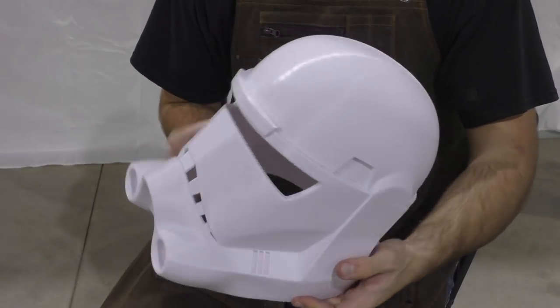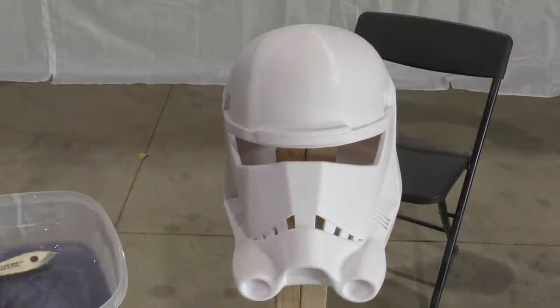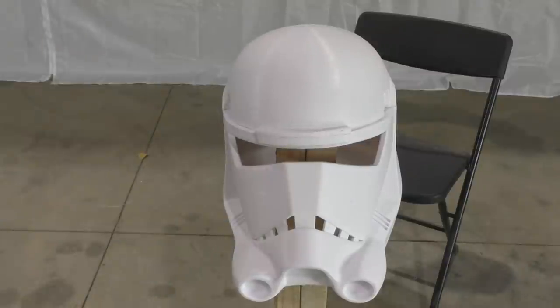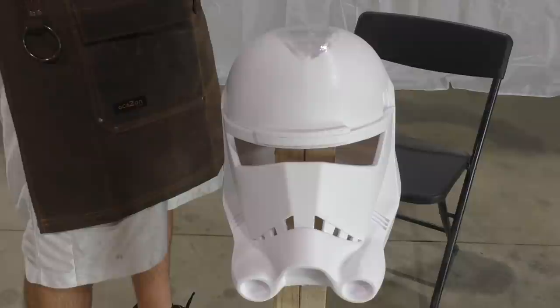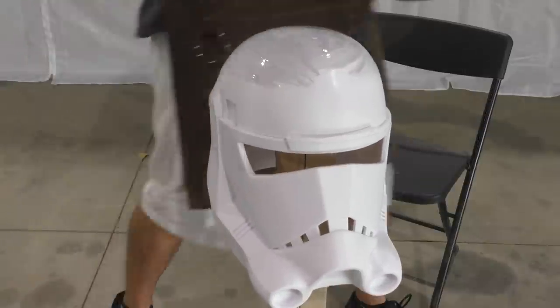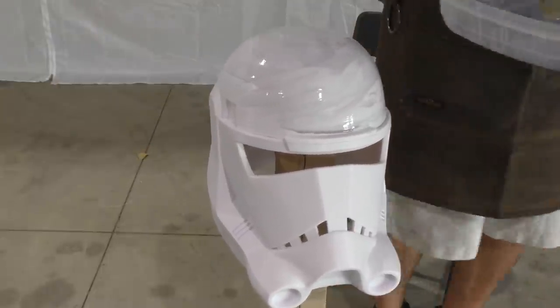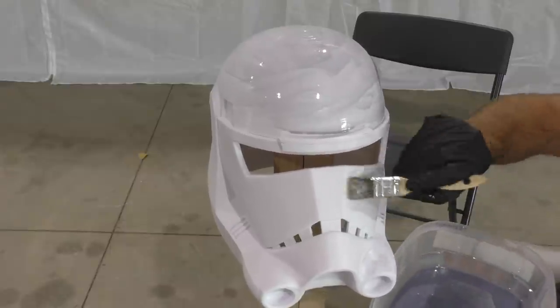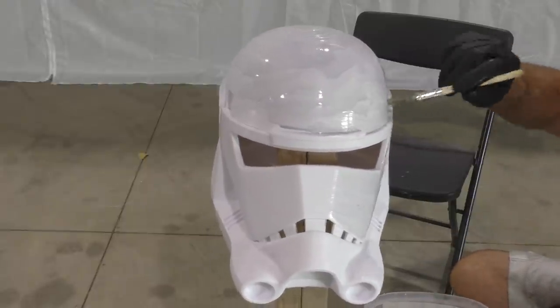Once the helmet is assembled, we need to start smoothing it out so it'll be ready for painting. This is a newer technique — you might have seen it in a recent Uncle Jesse video — but it uses SLA 3D printer resin. It's a liquid that hardens when it reacts with UV light, and we're going to use that to smooth out the helmet. I just use runoff resin from cleaning the resin tray or scrap resin that didn't fully cure — it really doesn't take a lot. I'd estimate you could finish at least a dozen helmets with a single 1,000-milligram container, which is about $30.